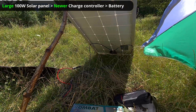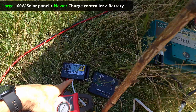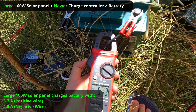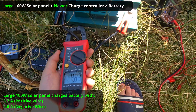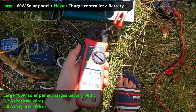The large solar panel is charging this battery through that charge controller with 5.7 amps on the plus side and 4.6 amps on the minus side.